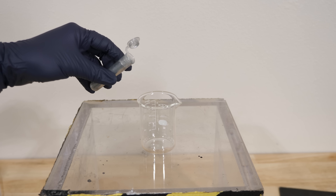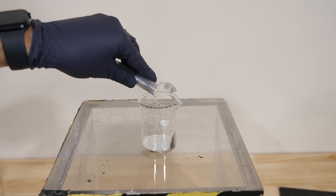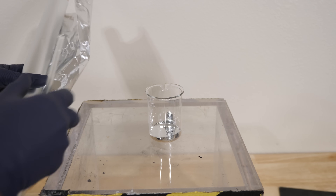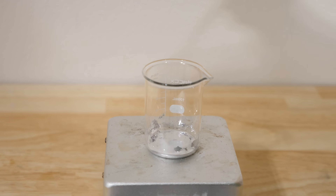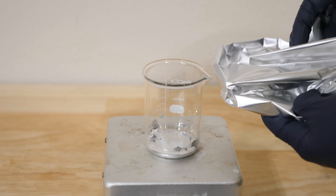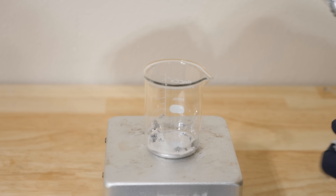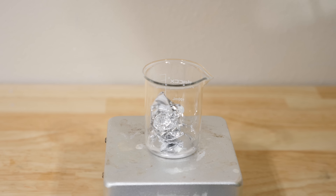This is gallium. It's a liquid at 85 degrees Fahrenheit. Now let's get some aluminum foil and mix it in with the gallium. Gallium can mix with the aluminum and stop the oxide layer from forming, and even make nanoparticles of aluminum ready for water to react with. You can see how the aluminum just dissolves into the gallium.